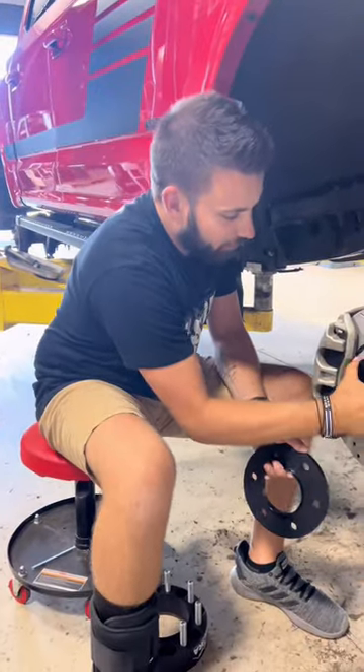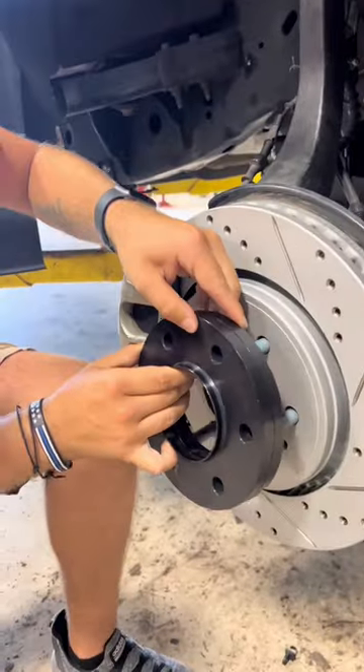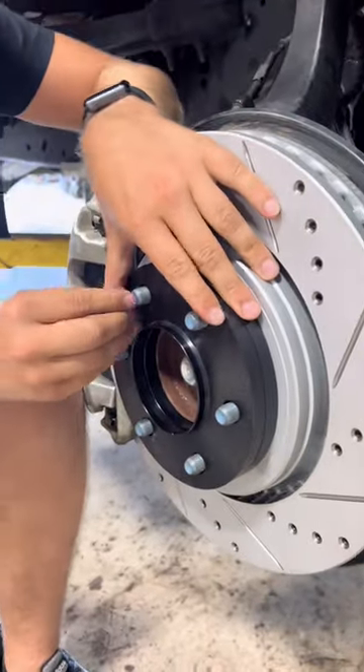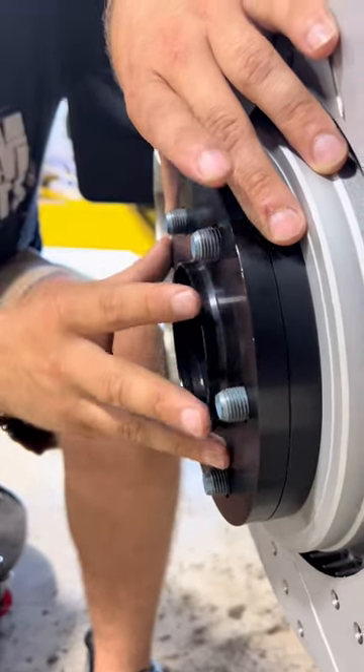Now, when I put these two together — let's say this was a one-inch spacer — when this goes on, you don't have enough stud. By the time you put a wheel on here, this would be super dangerous to run a one-inch spacer on here.